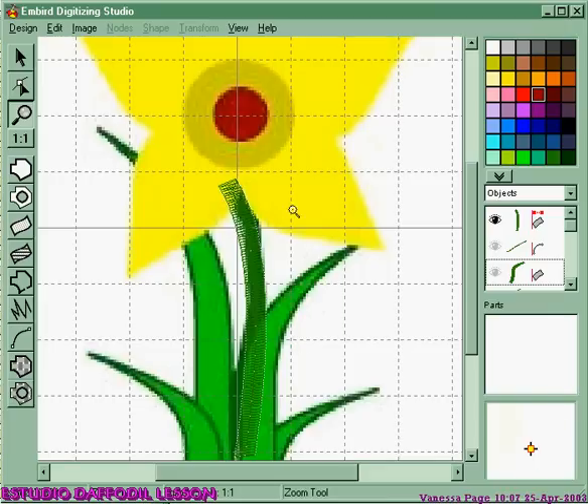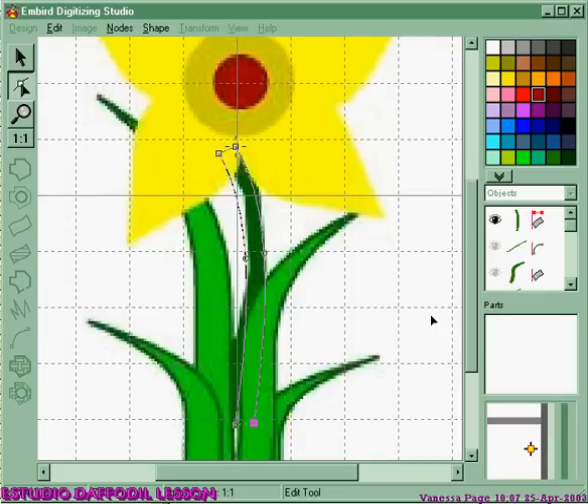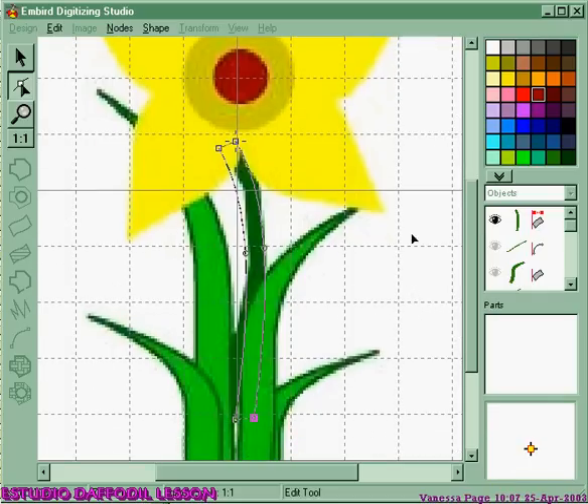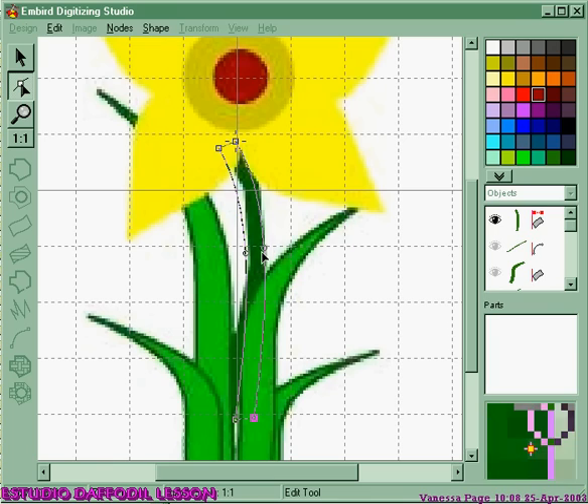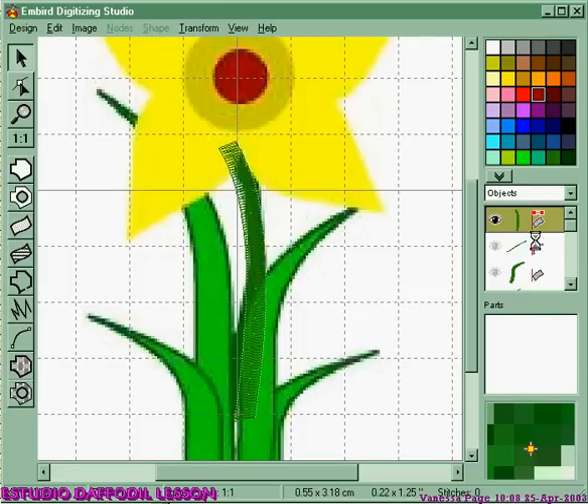I'm going to zoom in again and select and go into node view. You can see the actual nodes I used for this design. Because it was the first part, I started at the top. When I hit my tool to do my satin stitch, I click there, separate those nodes, then do one node from there down to the bottom and another node on that side down to the bottom, and move them where I want them. You don't need to keep putting nodes all the way down, as long as it's going in the direction you want and has the right curves — just those two nodes. Then hit the space bar and generate stitches. That was quite easy for the first part of the design.